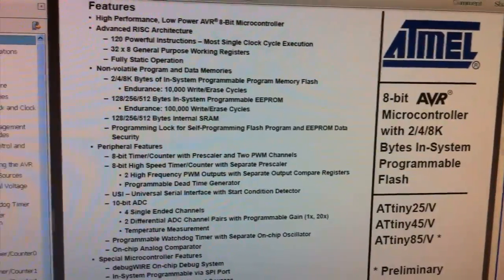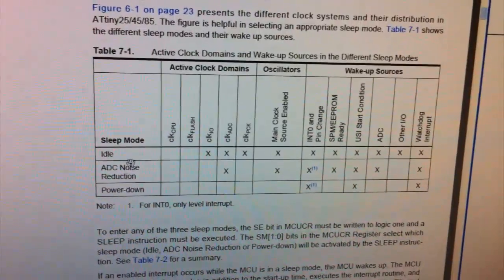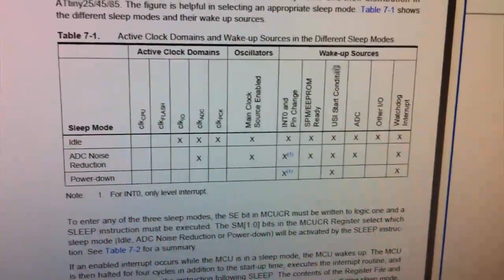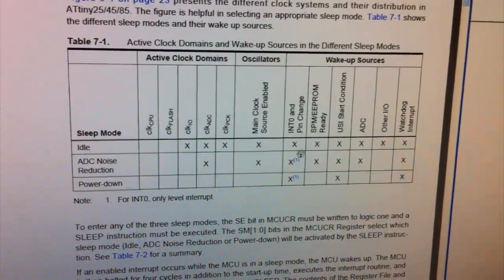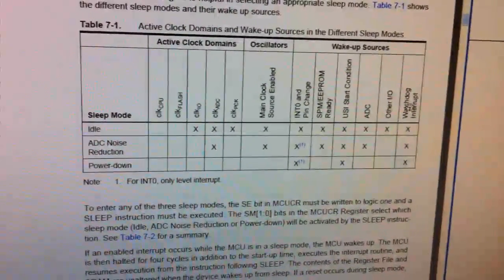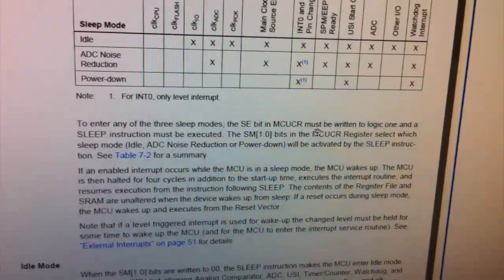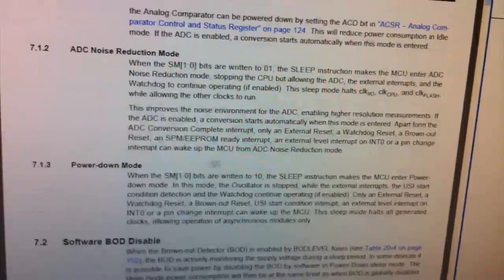Now let's have a look at the actual Atmel datasheet for the ATtiny85. We can already see the power and sleep modes section. Let's click on there and look at the different sleep modes: they've got idle, ADC noise reduction, and power down. We want the lower settings, so power down will disable most peripherals. And here are the wake-up sources — the things that can wake the microcontroller once it's in power down mode: if a pin changes, if we have a USI start condition, or if we have the watchdog interrupt.